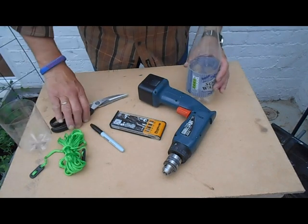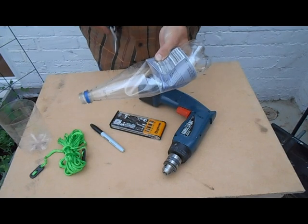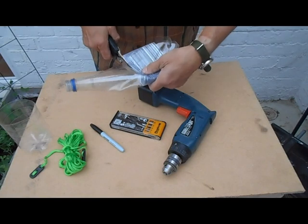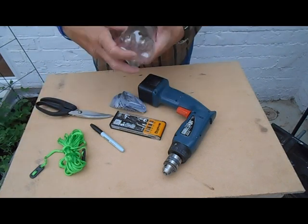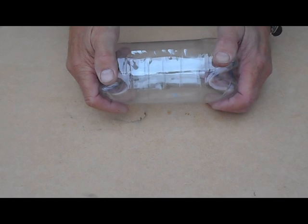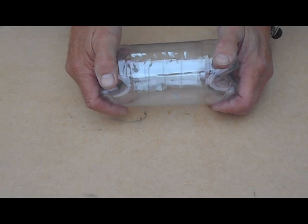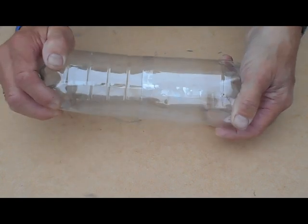Having cut one bottle we then cut the other to size. The bottles will fit inside each other. One problem however is if the bottles are sticky, your hands are wet, the bottles are wet, or your hands are numb — it can be quite difficult to pull them apart, especially if you're in a rush.